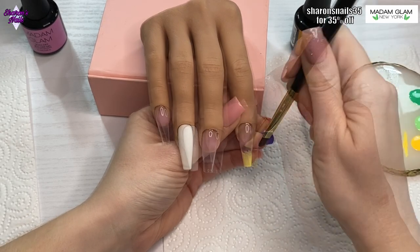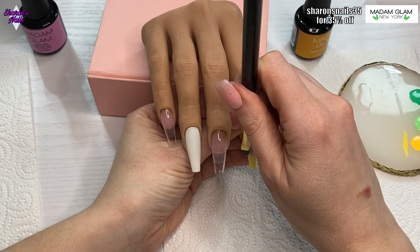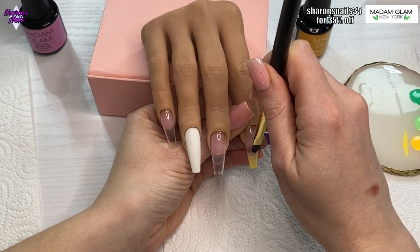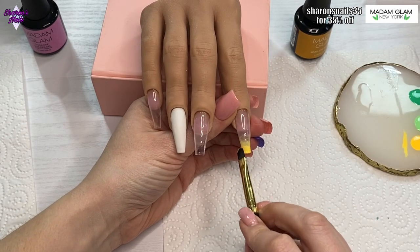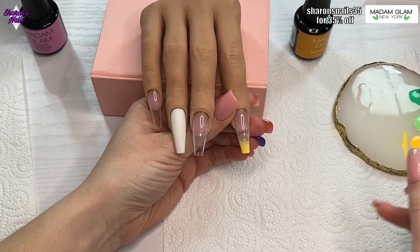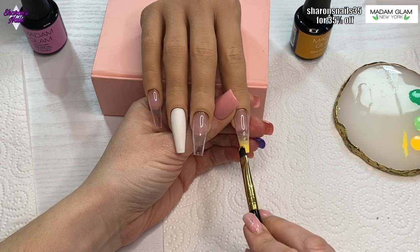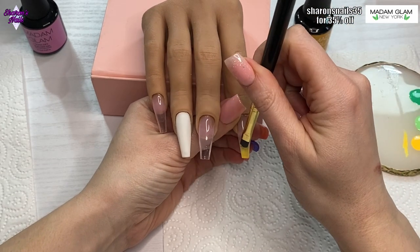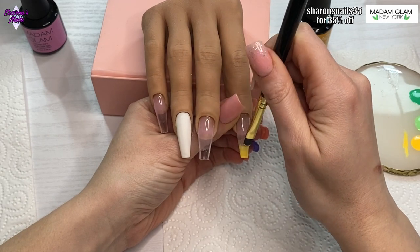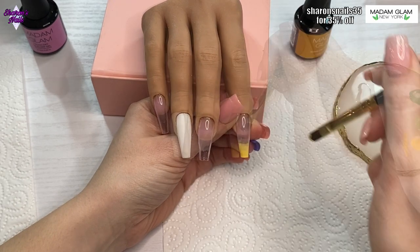On the index finger I'm going in with the yellow from the Pot of Gold collection — Lucky Charm I think it's called — and I'm using the gel brush to fade the color up. I only realized after I'd finished the nail how fiddly it was using the gel brush for this.